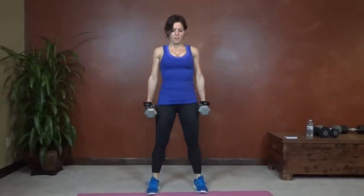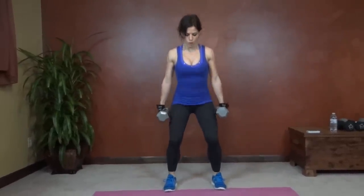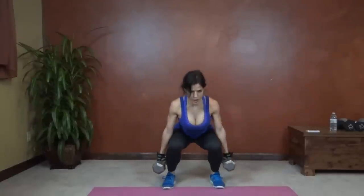Try and get to at least parallel. Bring it up. Squeeze the glutes. Keep the back lifted and straight. Core tight. Pushing through the heels to stand. 5 seconds left. Okay.